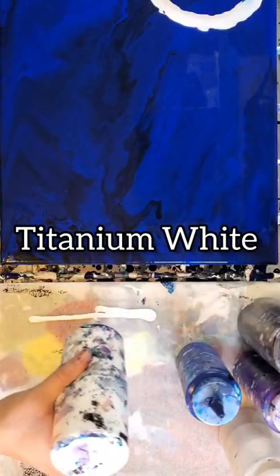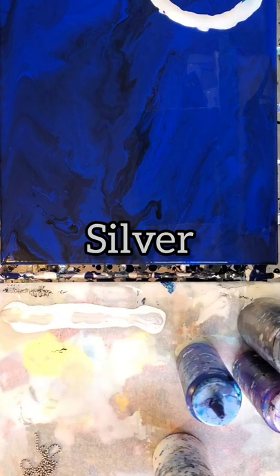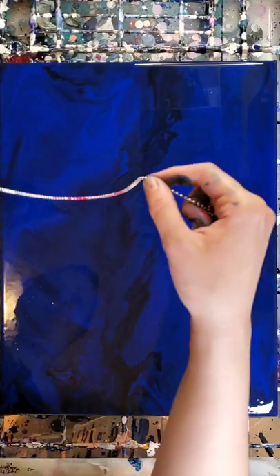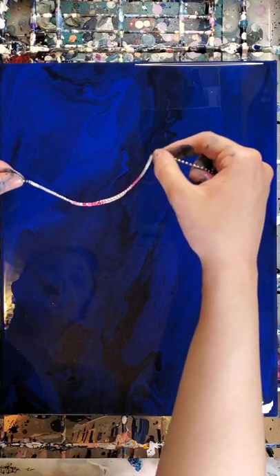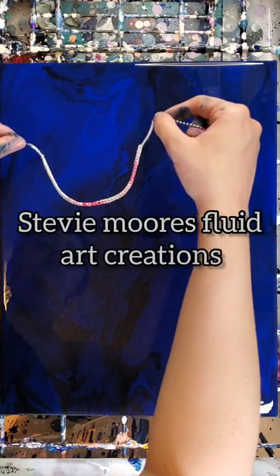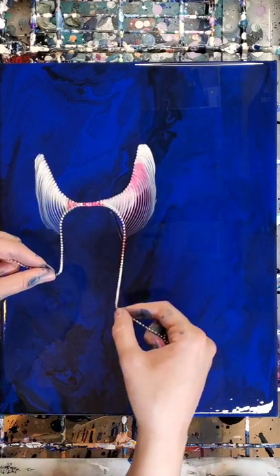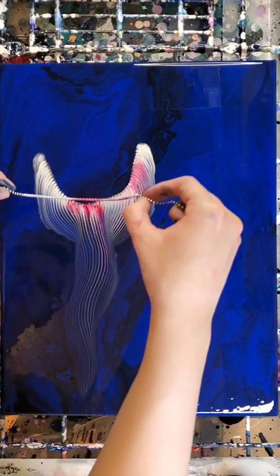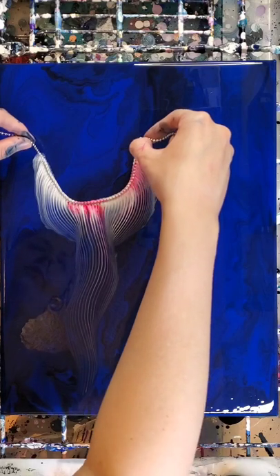After torching out all of those bubbles, I'm laying down the colors for the jellyfish using very light opaque colors so that they will stand out from the very dark background. I got the idea to use this technique for jellyfish from a channel called Stevie Moore's Fluid Art Creations — I will leave the link to their video in the description box below.